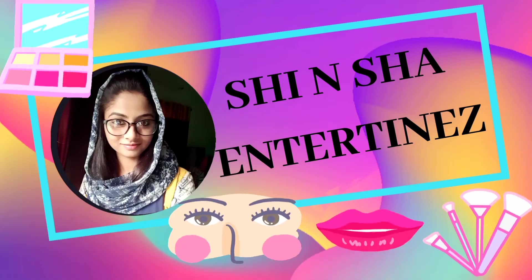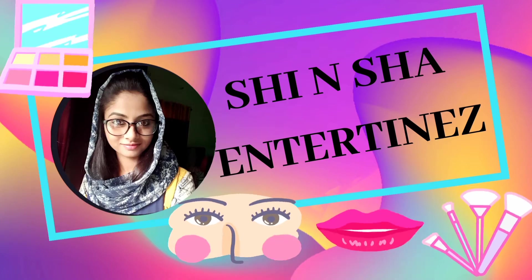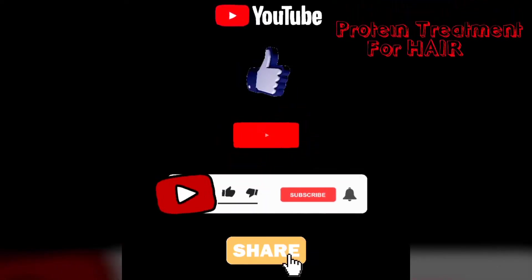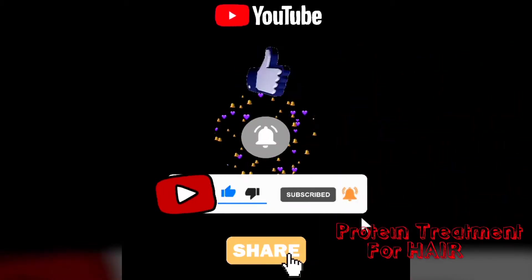I am doing a hair protein treatment in our house. If you enjoy this channel, please subscribe, click on the bell icon, and you will be able to get all the different notifications and options.